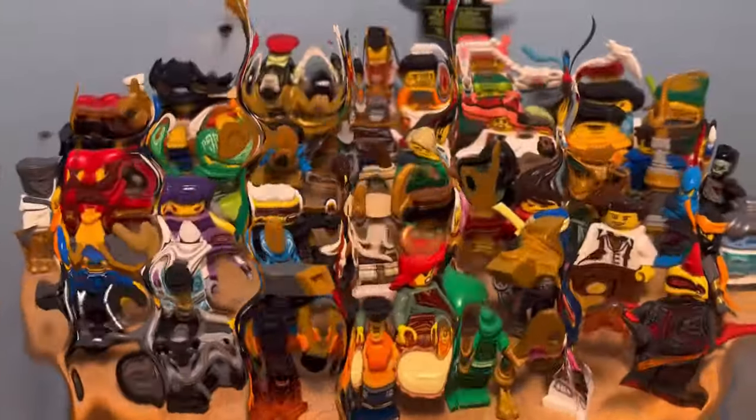Hey guys, Whipchip here with a brand new video, and in today's video I'll be showing you guys how to fix your Lego Ninjago Dragons Rising minifigures.